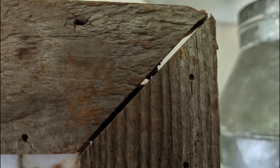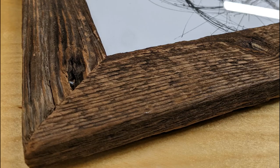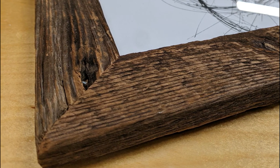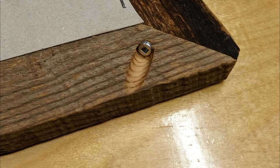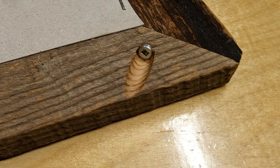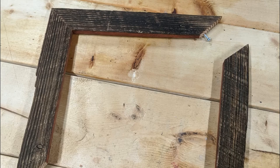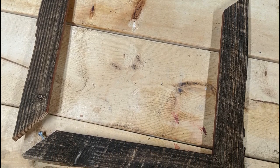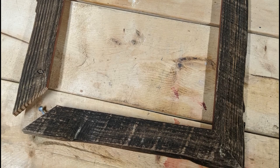I had maybe a quarter of the tools that I do now and even less experience and skill. All I did was put some 45-degree cuts on some barnwood, held them together with pocket hole screws, and routed out a rabbit for the picture frame and glass. Now to my surprise they've actually lasted about five years, but they're starting to fall apart and it's time for me to make some permanent replacements.